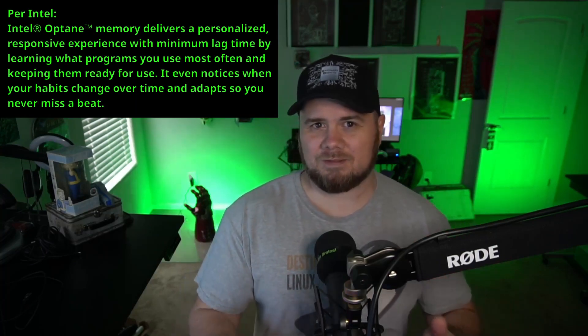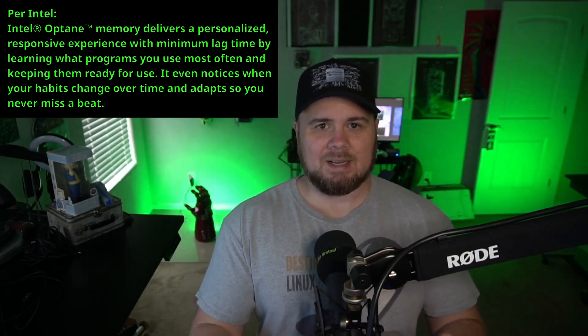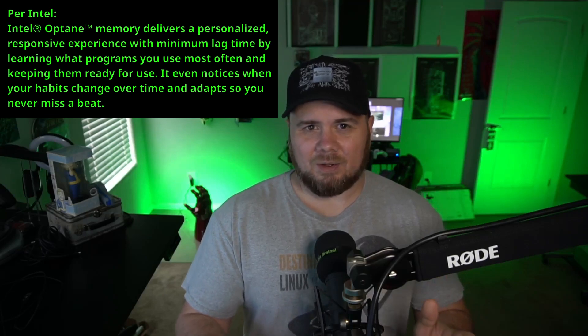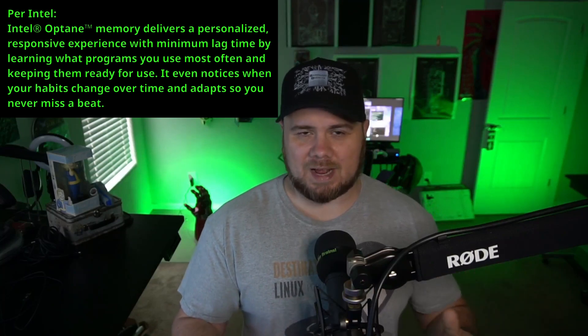Intel Optane, in short, is a technology that allows you to take a portion of an NVMe drive — usually it's 20 or 30 gigabytes, something like that — and essentially utilize it as a caching area. It's non-volatile so that it can kind of try to predict what applications you're going to open and things like that, so it's much faster.